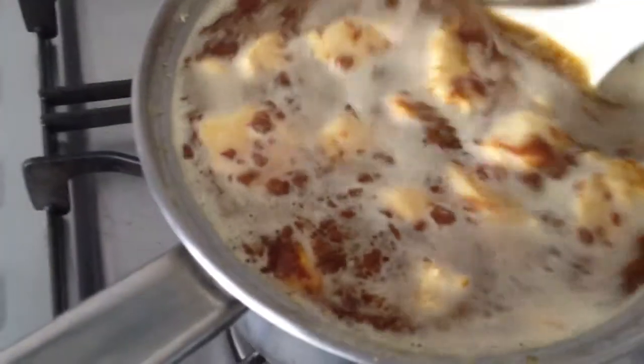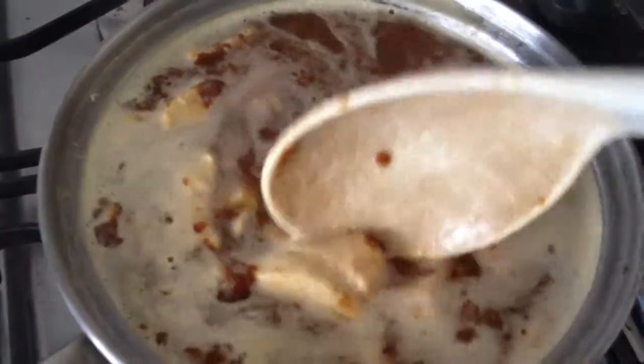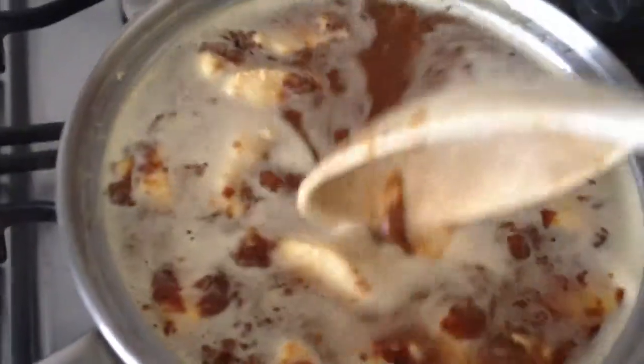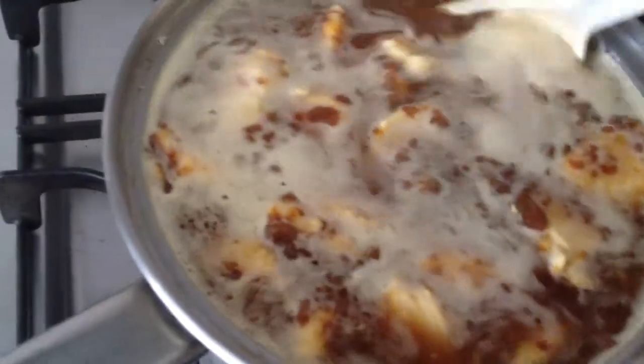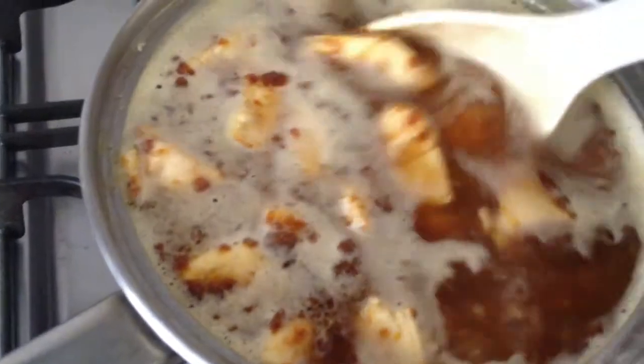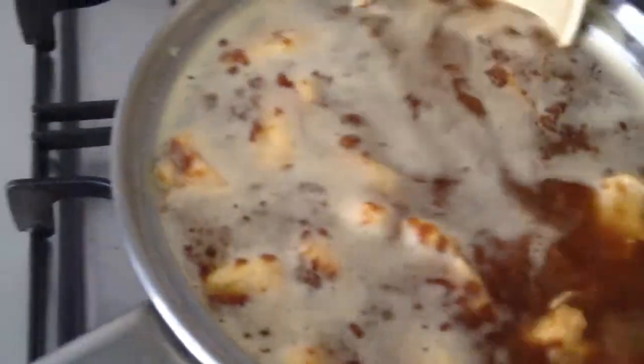The thing about cooking in Singapore is that you need economies of scale, so it's probably not worth it to just cook for one meal or even two meals. That's why, if I've made too much, I can even use some of this for breakfast.